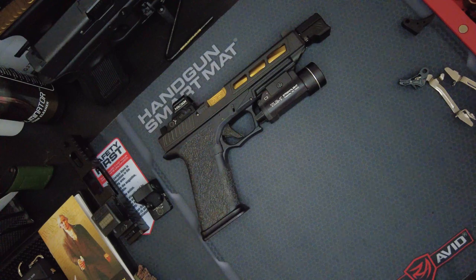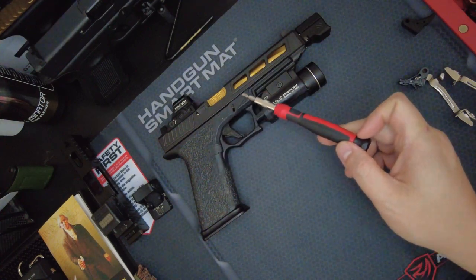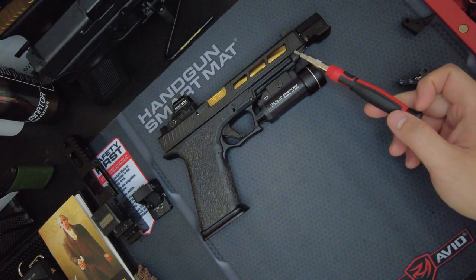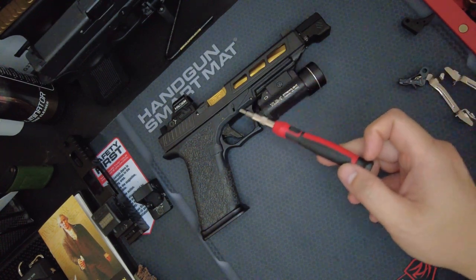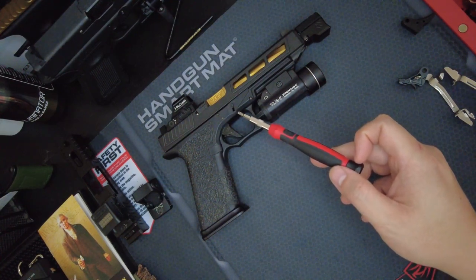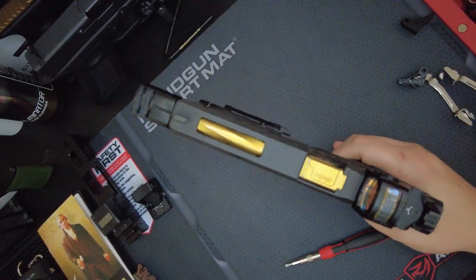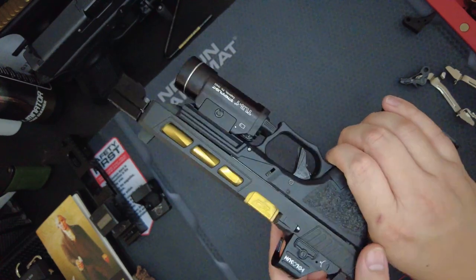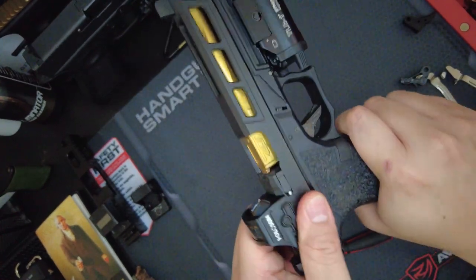Let's go over the parts on this gun. This is the Glock 34 slide from Safari Precisions — this is the black armor finish. I think this is the ZP6 design. It's pretty damn nice, I really like it. You can see the cutouts, and the back serrations are pretty nice too — it feels great when you grab it.